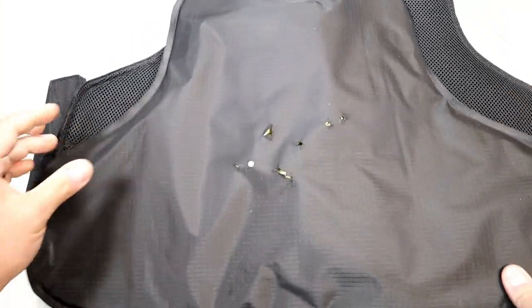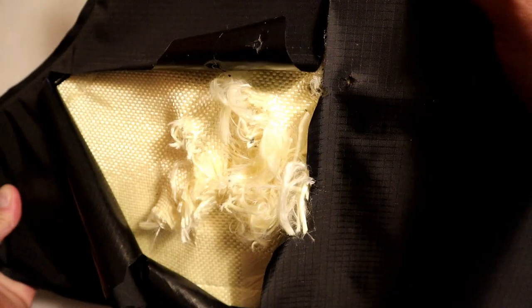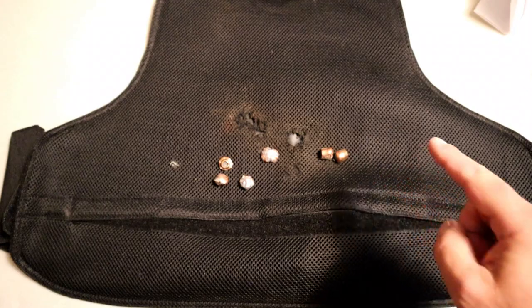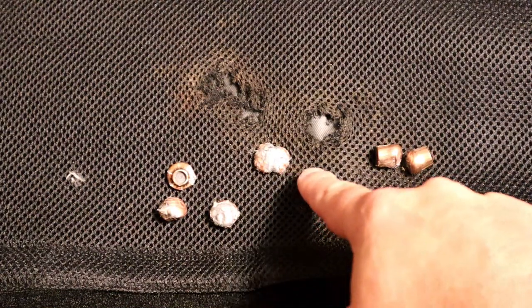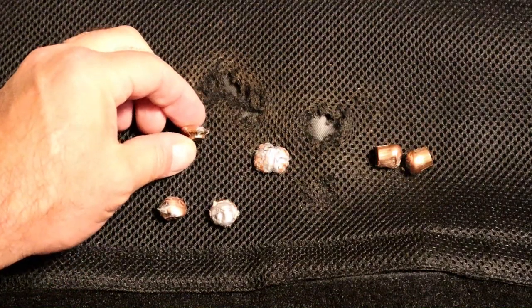I'm pretty happy with it — I wasn't sure what to expect. This is my first time testing soft body armor. Here's what I was able to recover — it was a lot of work getting through all this material to get those rounds out. These have to be the .45 ACP rounds. This one right here has to be the Sig V-Crown — it expanded quite a bit. The rest of these are pretty well flattened. You can see how flat they are.